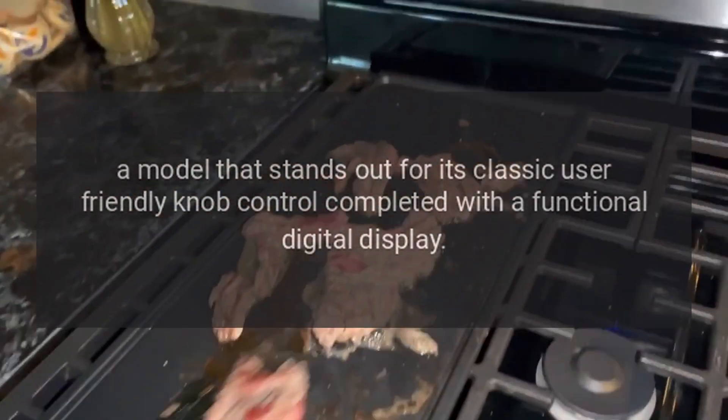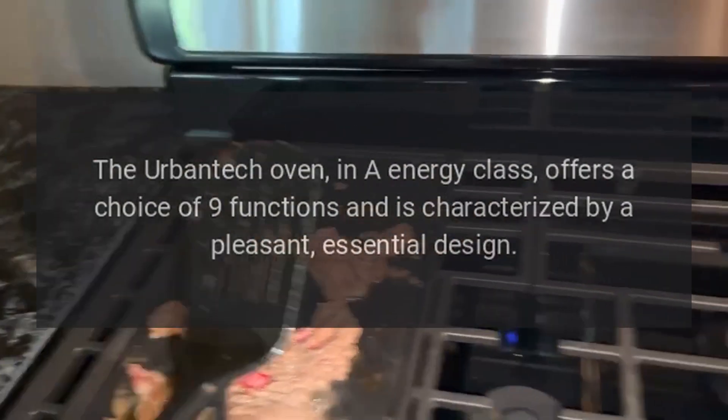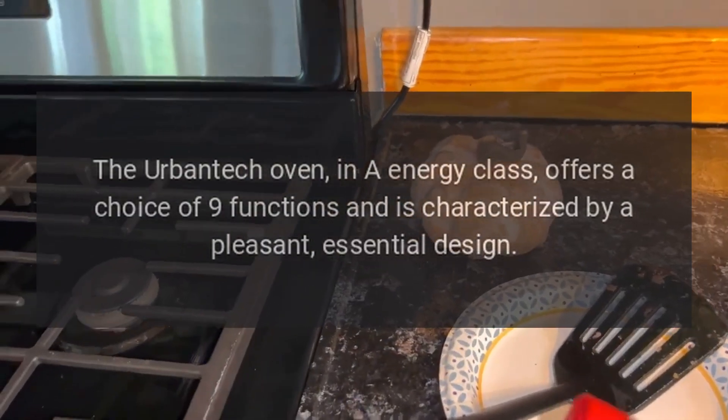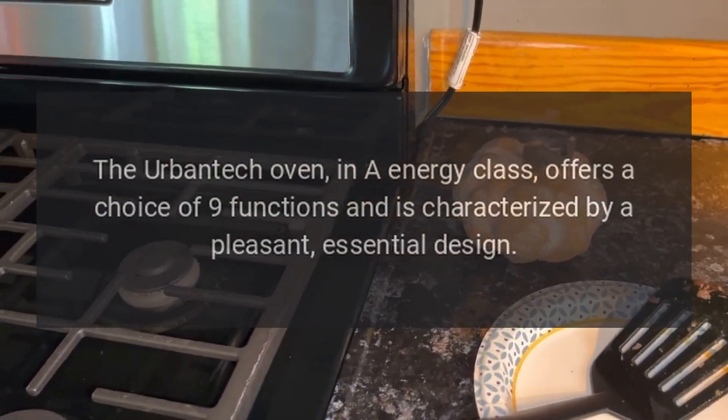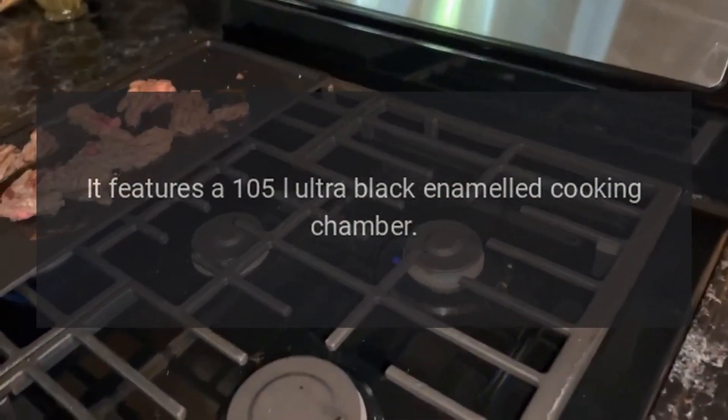The Urbantech oven features classic user-friendly knob control completed with a functional digital display. In energy class A, it offers a choice of nine functions and is characterized by a pleasant, essential design. It features a 105L ultra black enameled cooking chamber.